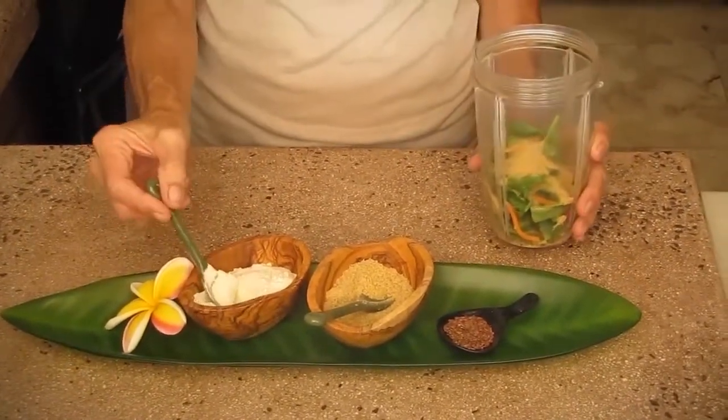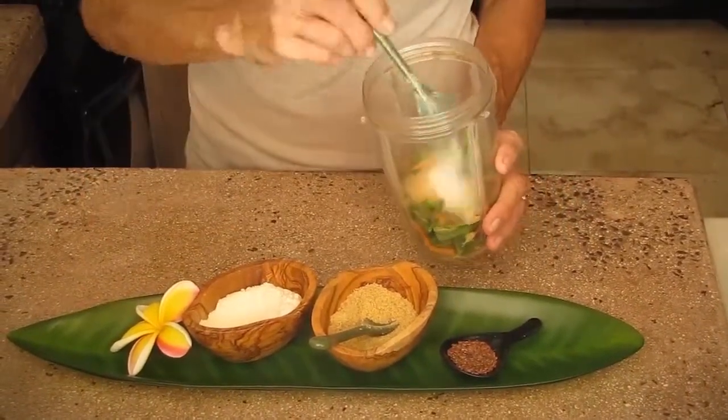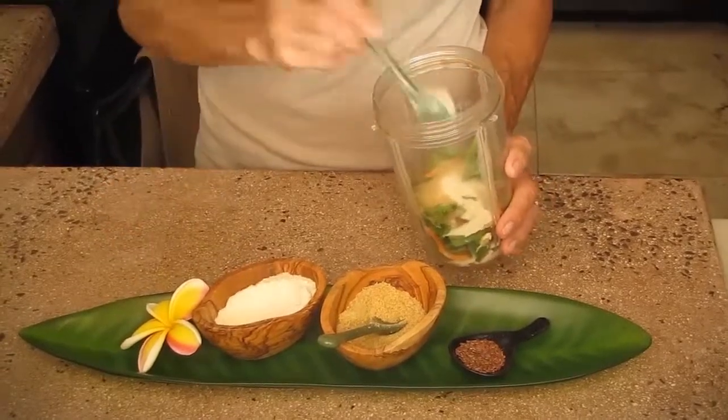This is a protein powder. It is made from plant root, so it's 100% vegan. I put a couple of teaspoons of that in there.